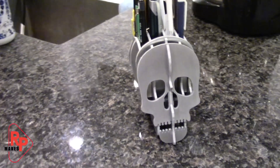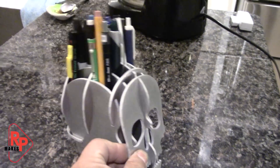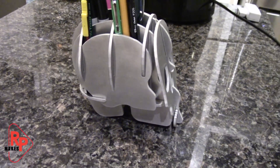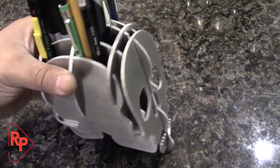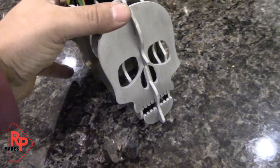There it is — the aluminum waterjet cut skull made out of eighth inch aluminum, 6061 if you want to be exact. Quite a few pieces, and I made a bit of a mistake that I had to take it apart and reassemble. But all in all, came out nice.